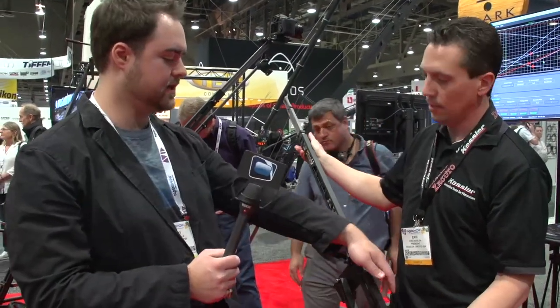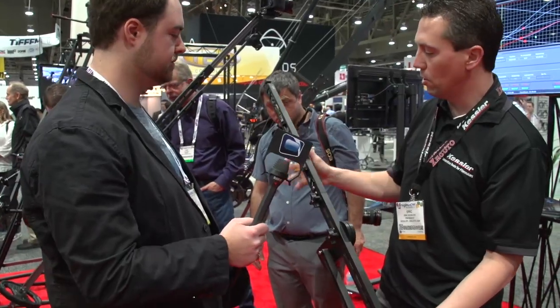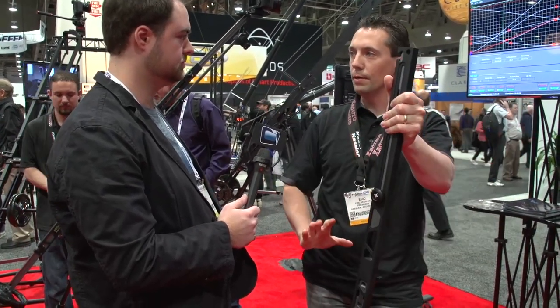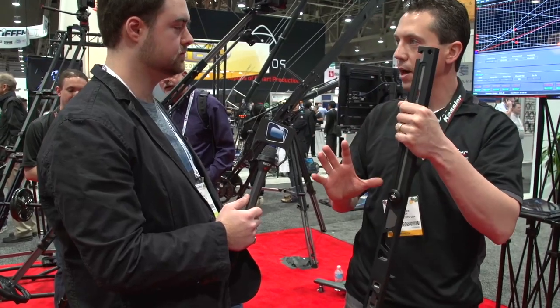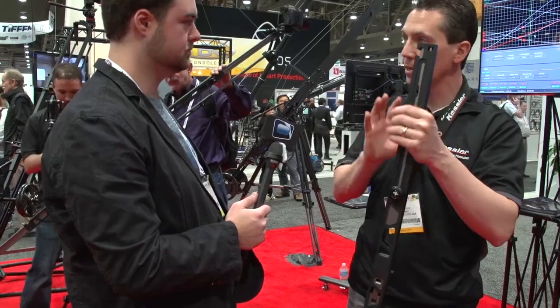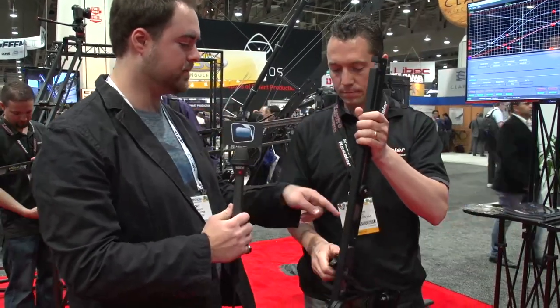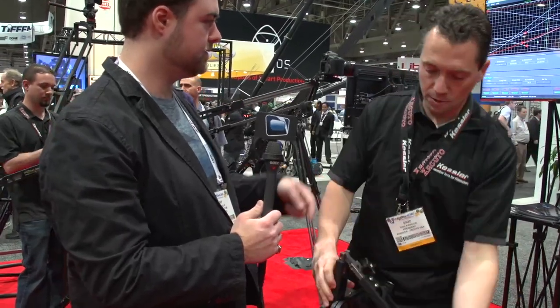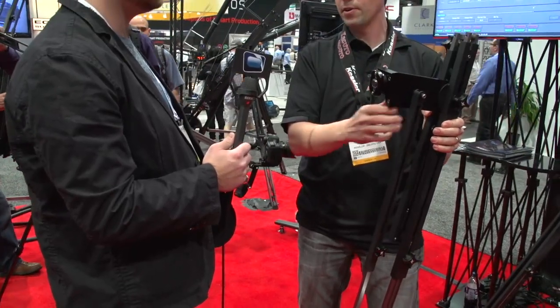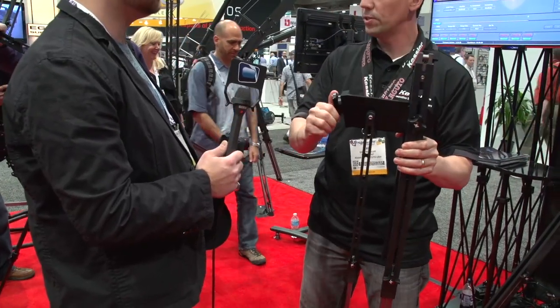Can you tell us about this skeletal design? That was key to getting it down to five pounds. Our engineers designed this in SOLIDWORKS with stress load analysis, which allows them to put weight on it in a virtual environment and start cutting away material until it's getting too thin, then add it back where needed. It also has a fluid swivel base right here with adjustable drag, basically identical to what's on a normal fluid head.